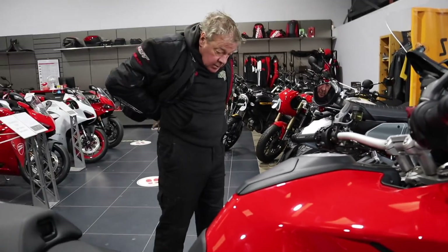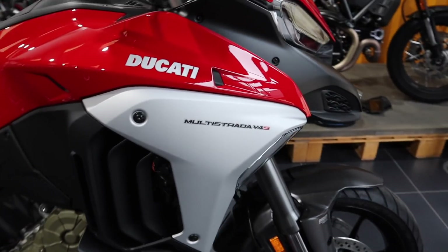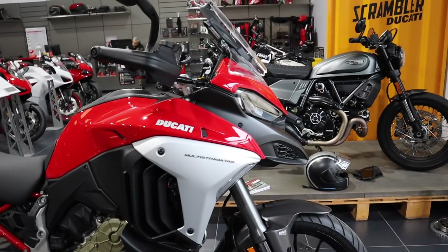So we take these bikes outside first. Me and Paul are going to take the two bikes out. You're going to ride this first. Whatever you want — I'll take the 1260.